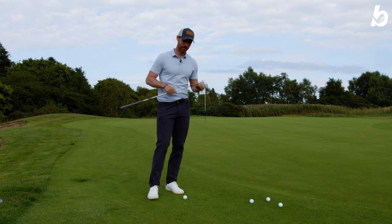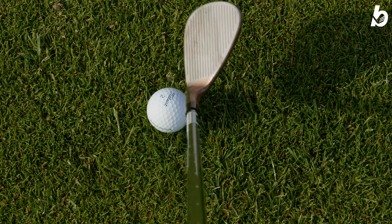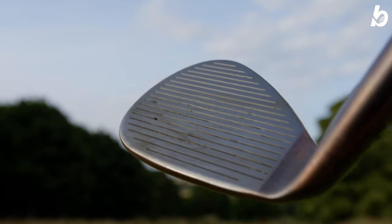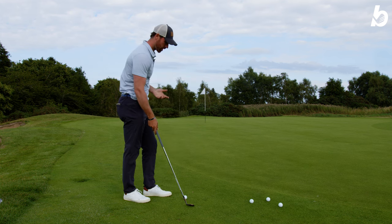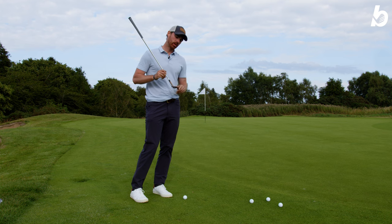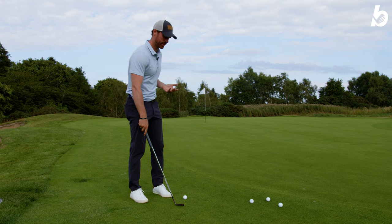I've got the 58 degree in my hand now. As soon as I drop this down, it looks massive — the club face looks really big. That's because of the scoring lines which go all the way from the heel across to the toe, which you won't necessarily find in a lot of lob wedges. This is because 66% of golfers actually hit the ball closer to the toe, so with those scoring lines going further across the face, you've got more grooves to play with.